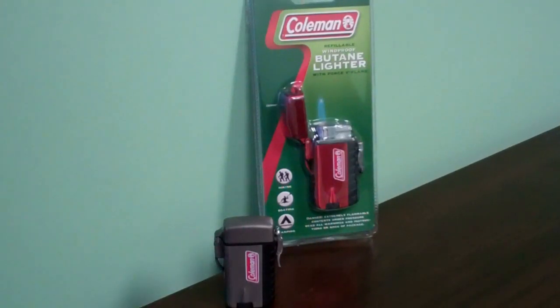Hi, welcome to eLighter's YouTube channel. This video is to demonstrate the proper usage of the Coleman Stink Grey Lighter, item code QTR425003X.